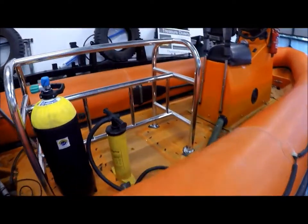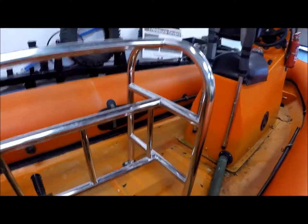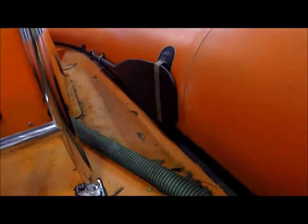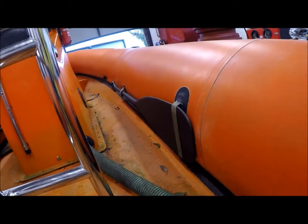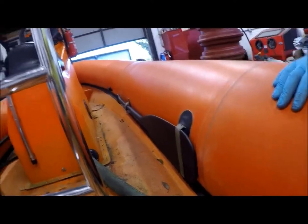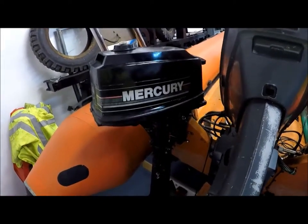Another thing we've done is paint our oars - paddles I think you call them. Really nice paddles which I got from Germany, made of wood, one piece, and they're perfect for this. They didn't come with any originally but they were missing, so we got these ones. Originally you might have seen them in natural wood colour, but I've painted them black - I think it looks more commando in black and it's a nice contrast against the orange. Next project is to secure the auxiliary safety engine, which is this little chap here.